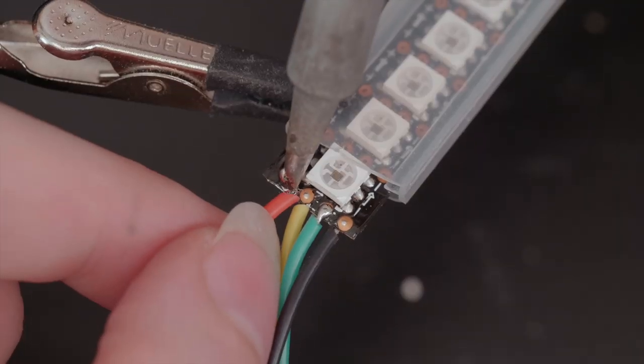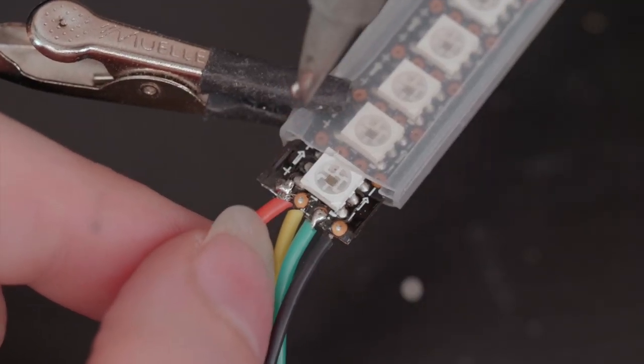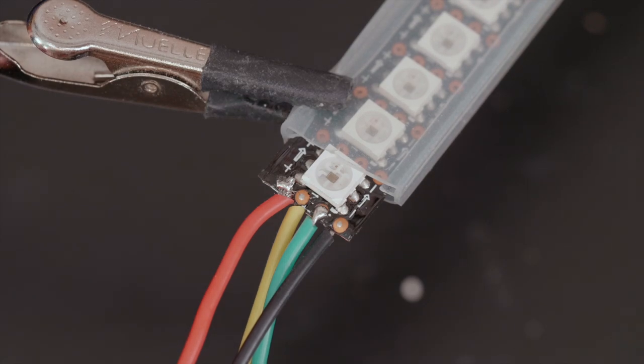I double-checked and touched up the solder connections, which I've made on alternating sides of the strip — it's just cleaner that way.